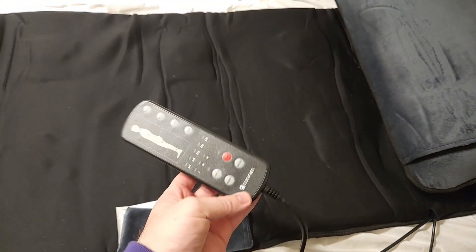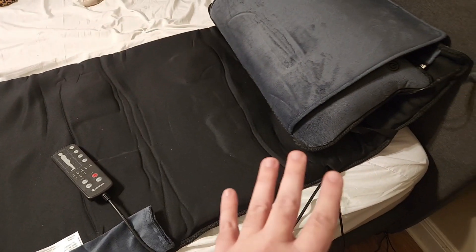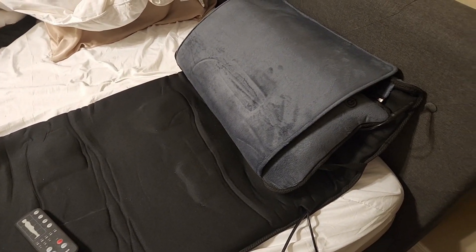If you want to store this — say you're sitting on the sofa or sitting in a chair — they have this little compartment right here where you can store the controller itself. The cord is really long; I would say it's over eight feet long, so as long as you have some kind of plugin nearby, you can use this.